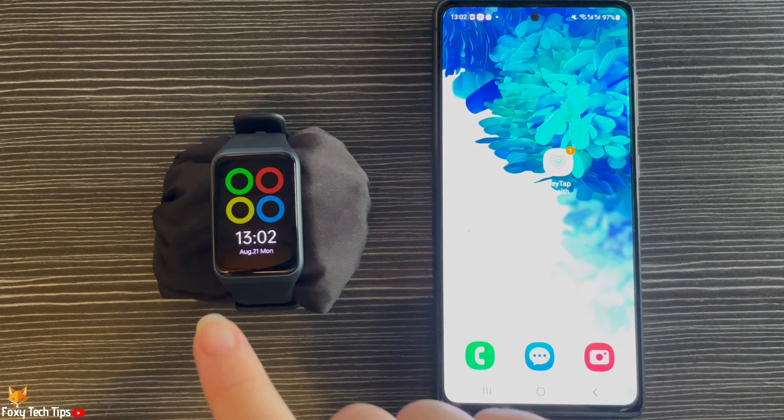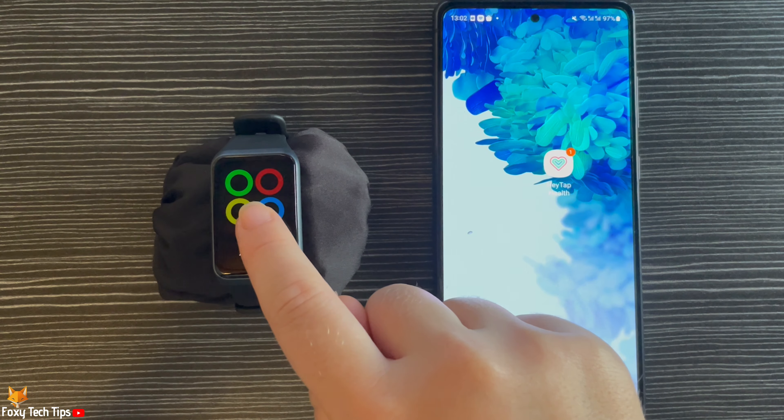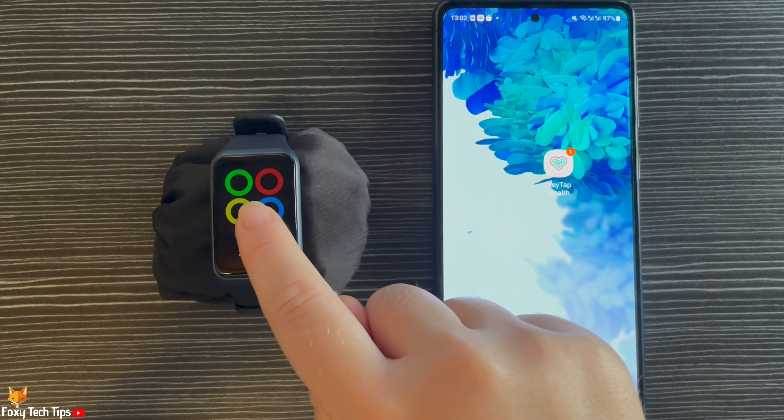You can change the watch face of your watch by holding down on the home screen of your watch. You can then choose between a few different watch faces that are downloaded on your watch. To select a watch face, simply tap on it.